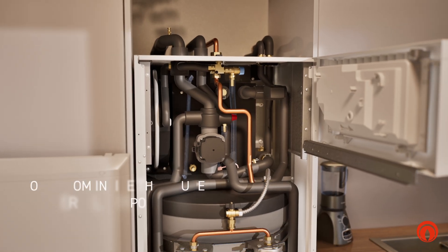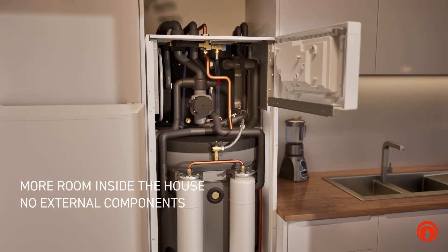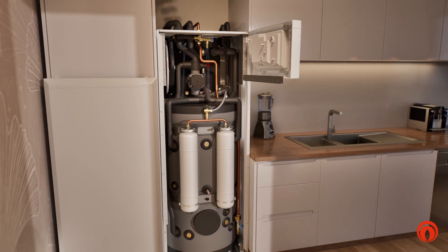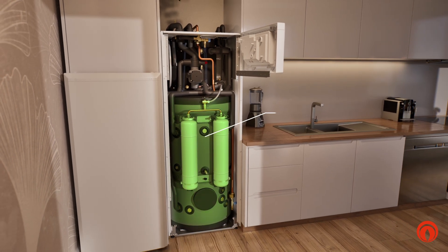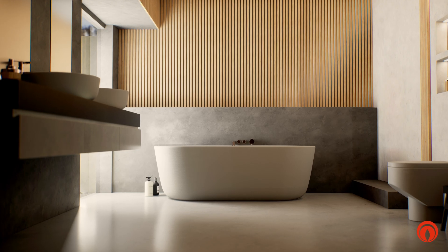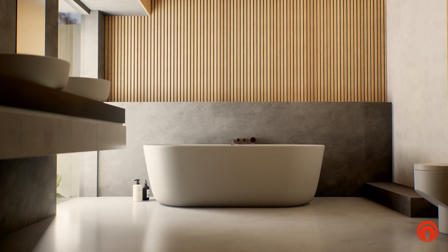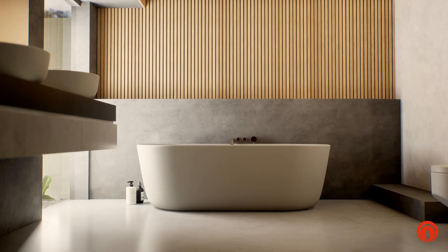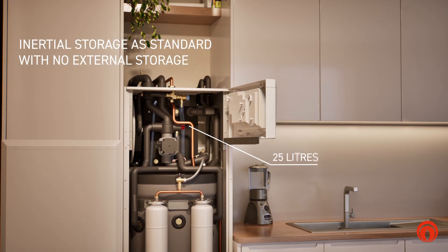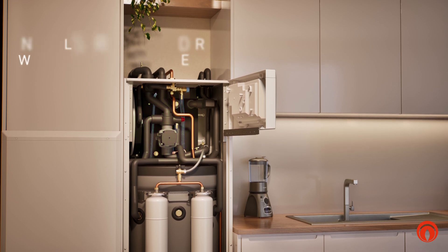MAGIS HERCULES PRO MINI and MINI HYDRO are the all-in-one solution with all the necessary components on board. Like the stainless steel 180-liter boiler producing hot water even for multiple bathrooms and whirlpools. While a stainless steel 25-liter inertial storage ensures continuity and constant operation of the heat pump.